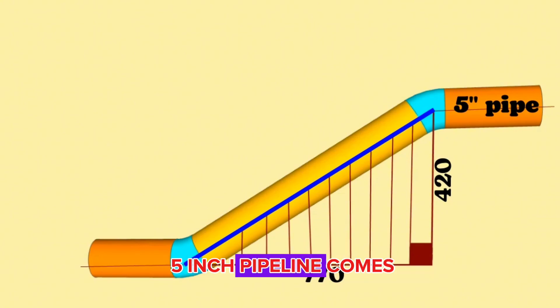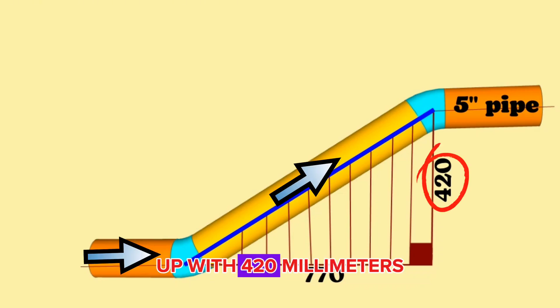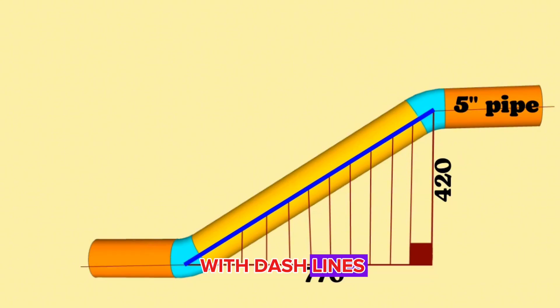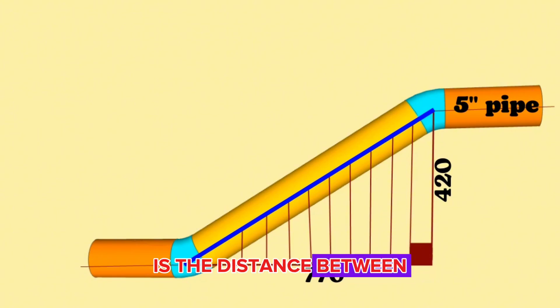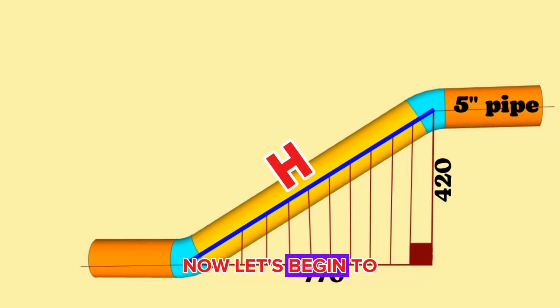As you can see, the 5-inch pipeline comes first horizontal, then vertical up with 420mm, and then continues horizontally again. A right triangle is formed with dashed lines after the pipeline rises vertically obliquely 420mm. The hypotenuse of this right angle triangle is the distance between the elbows in the pipeline. Let's mark the hypotenuse of this vertical right angle triangle with the letter H.